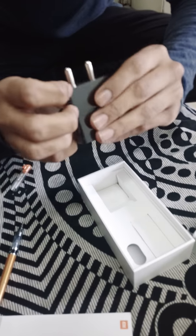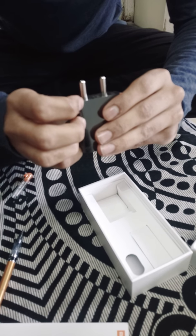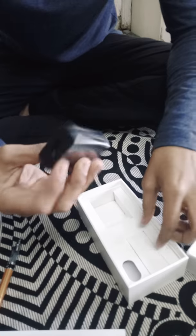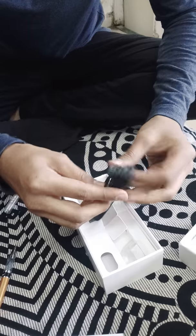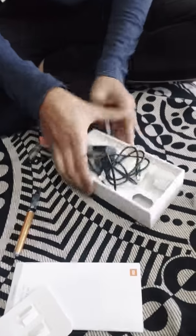Here is the main box contents. We have a charger — 240V, 60Hz, 0.35 ampere input, 5 volts 2 ampere output — so it's not a fast charger, but it's decent. We also get a 3,000 mAh battery capacity phone, and here comes the USB Type-A to Type-C cable.